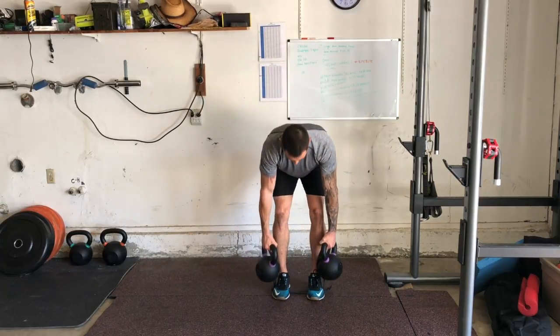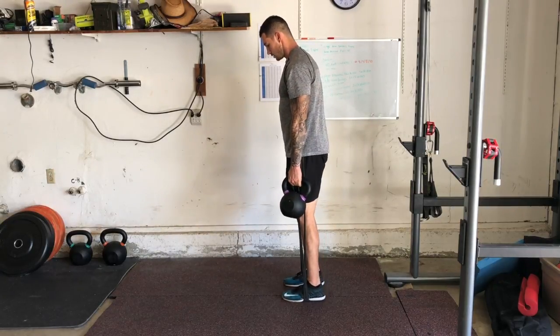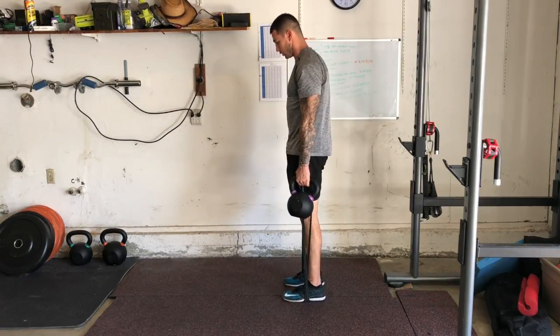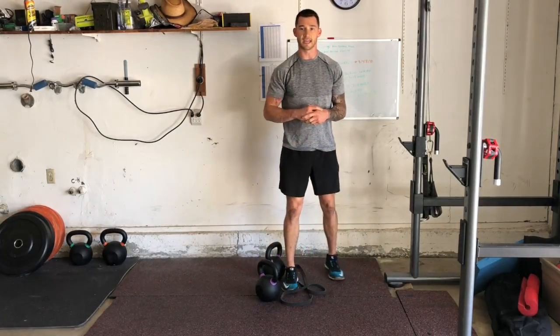Go ahead and turn to the side — and that is a band-resisted dumbbell or kettlebell RDL.